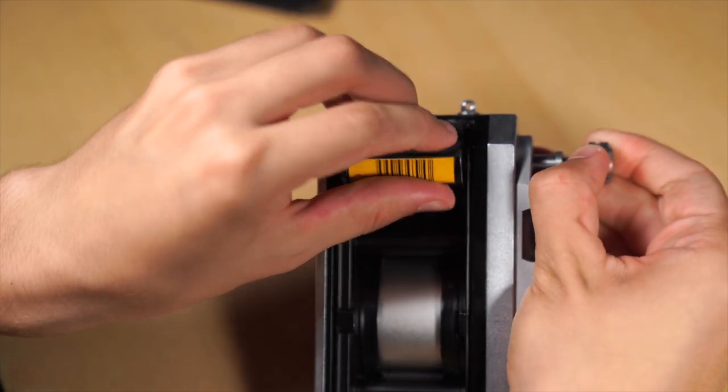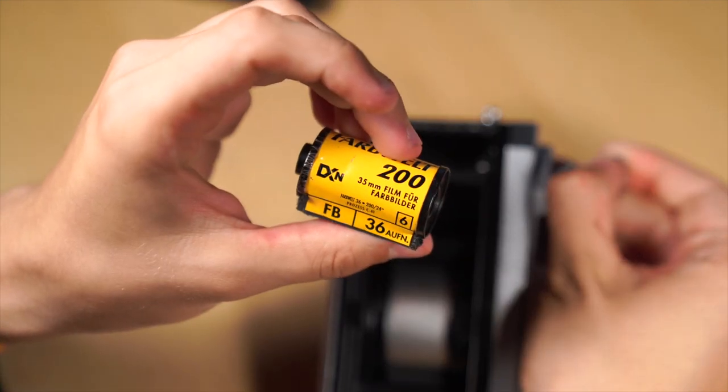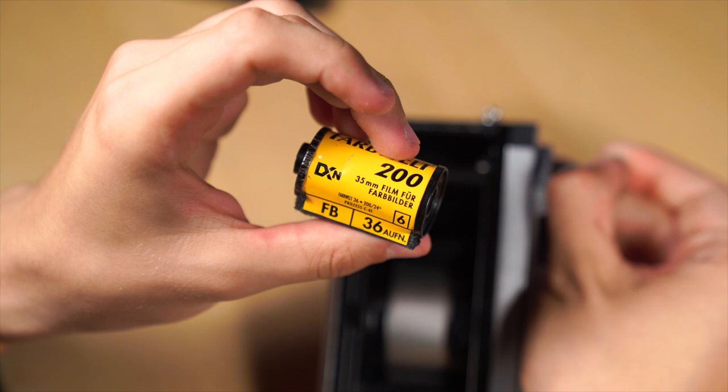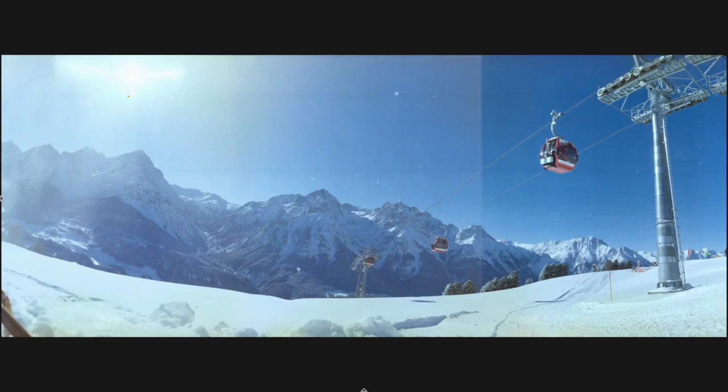Now you can develop the exposed film by yourself or bring it to your local photo store. Make sure they don't cut the film as a normal 35mm roll because the pictures are wider than normal ones. After your film is developed you can scan it. I photograph them with my camera, then open them in my editing program, invert them, correct the colors and the blacks, stitch the three images together, crop them, and this is the final image.